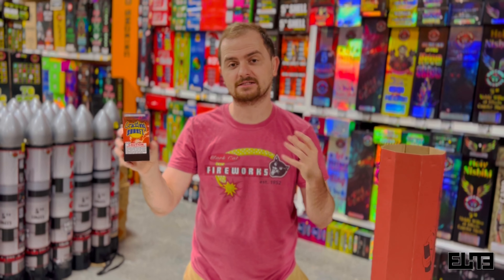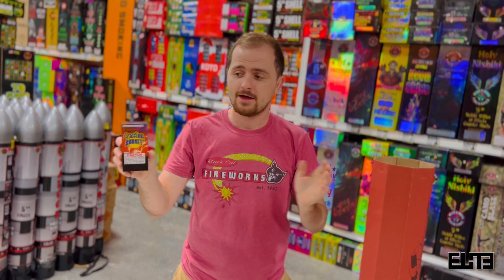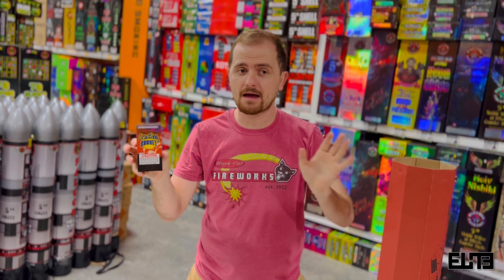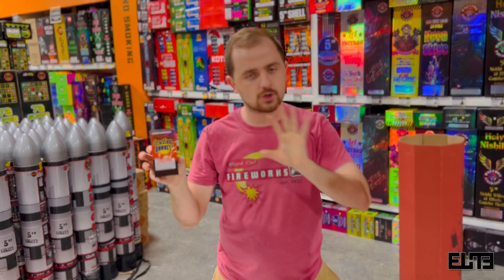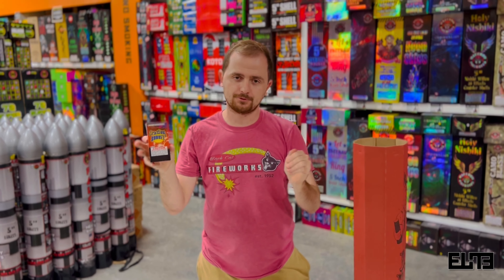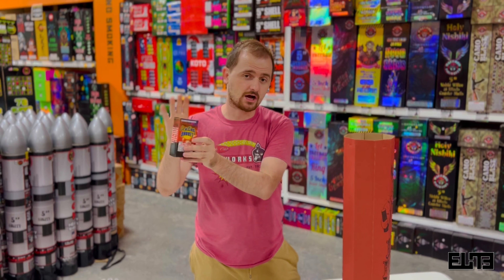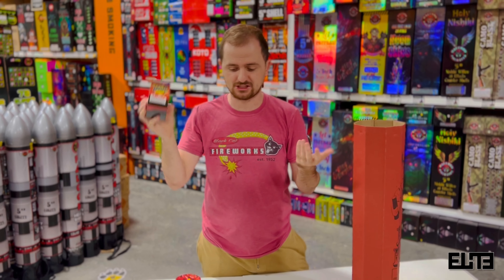Up next we've got the Mini Pyro. I'm actually surprised they have this in here because it's been about two years that we haven't had it in stock at Elite personally. The Mini Pyro is basically a fountain — for those not familiar, fountains give you a lot of colors in the ground versus a lot of colors in the air like cakes.